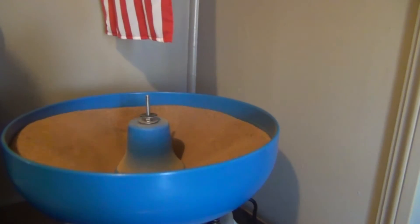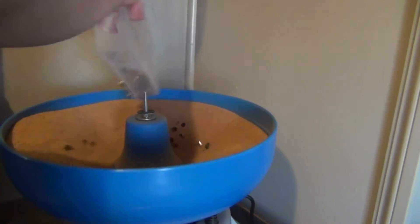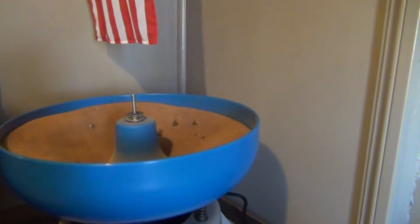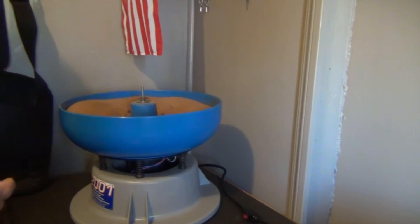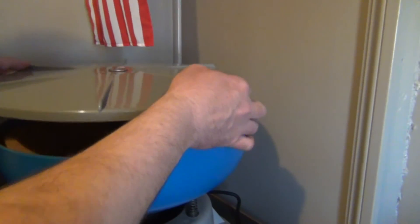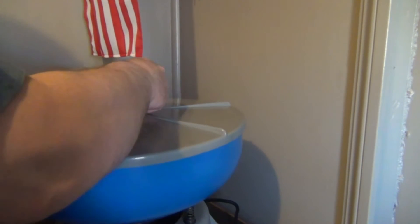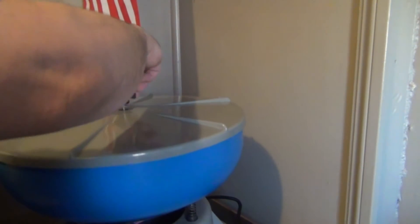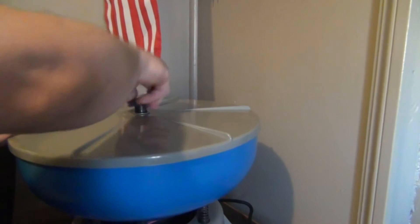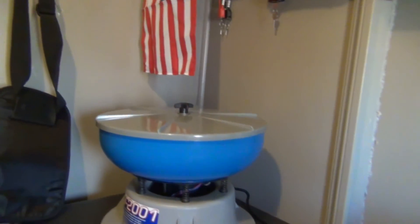Let's drop some in. I'll put the nine millimeter in there too. All right, let's let this run. It's pretty quiet straight up after you put the nut back on it. We'll check back in a couple of hours.